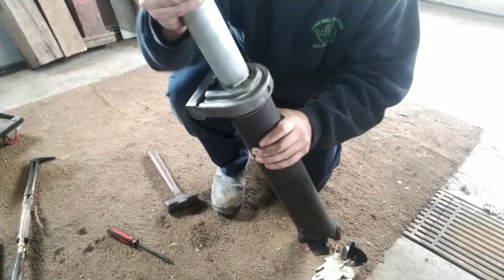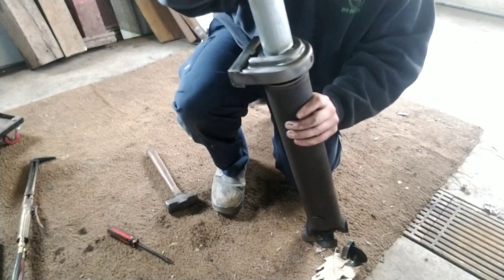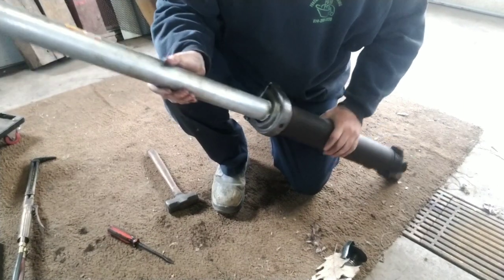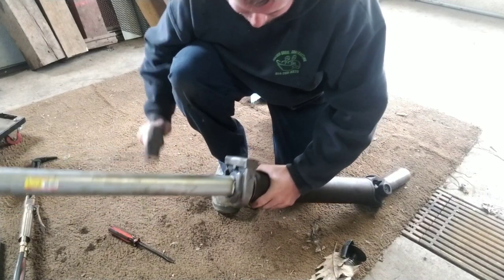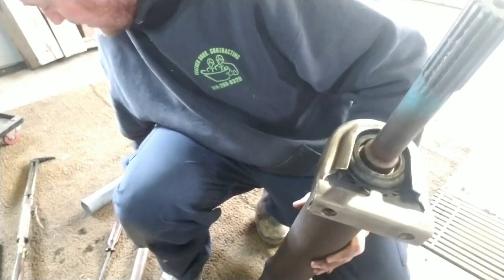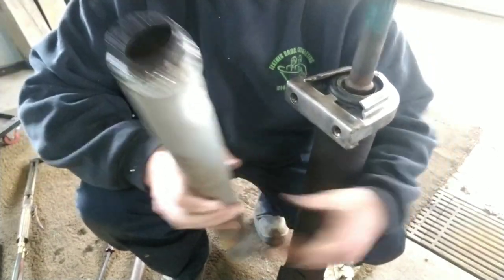One thing I was going to tell you: take a dremel and make the inside of the race a little bit bigger. The bearing's seated in there good now. I just had to wail on it pretty hard with the hammer to get the pipe off — so if you use this method, use an air tool or dremel to make it a little bigger so it doesn't get stuck.